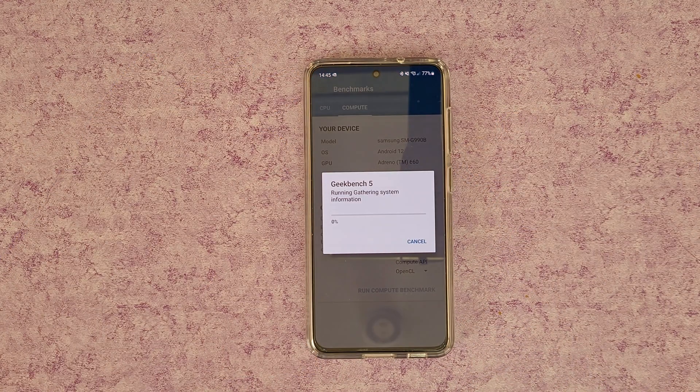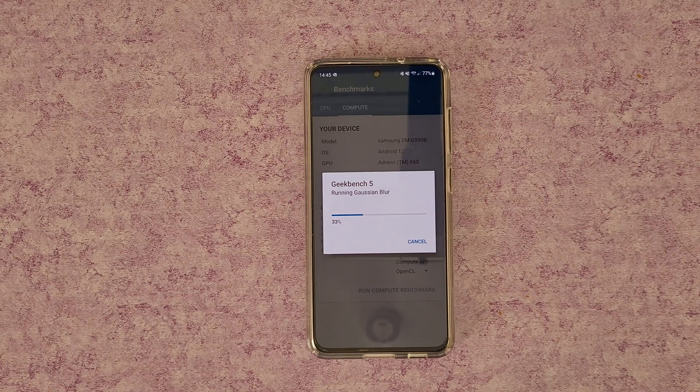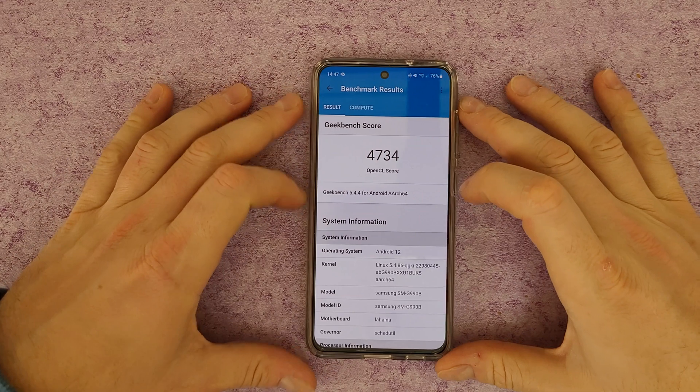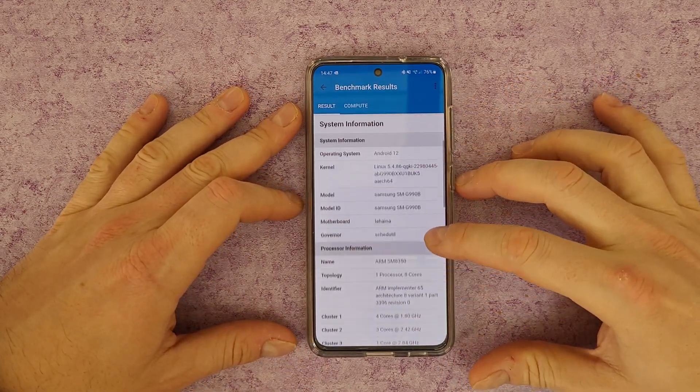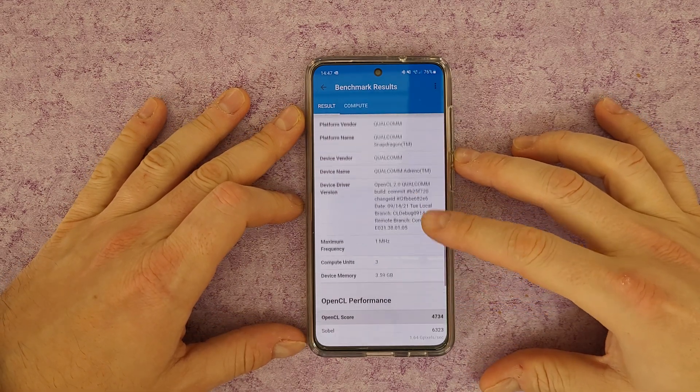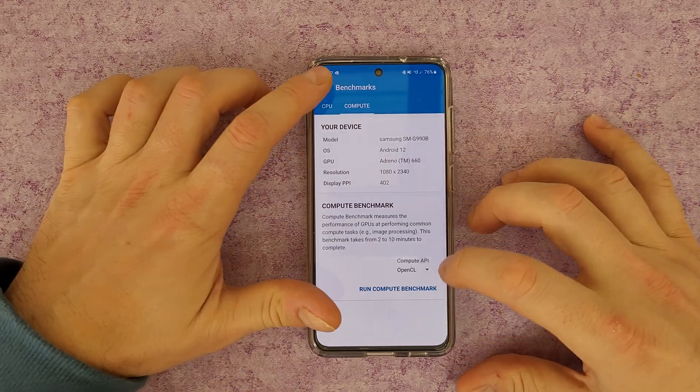On the Compute Benchmark, we've got a score of 4,734. System information and processor information displayed. Okay, nice.